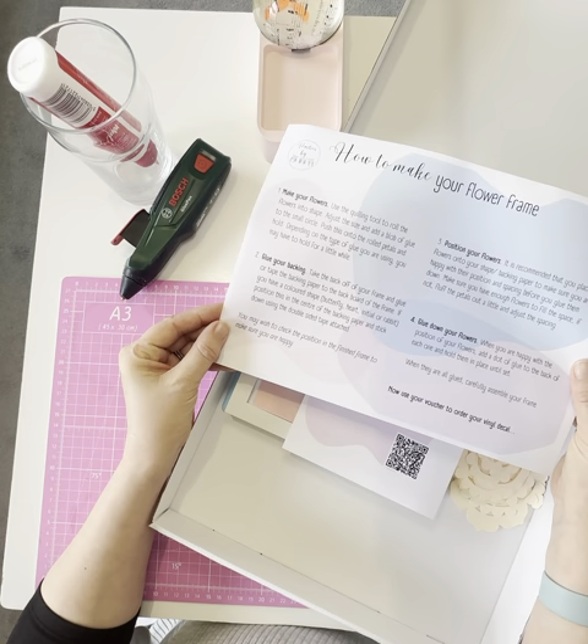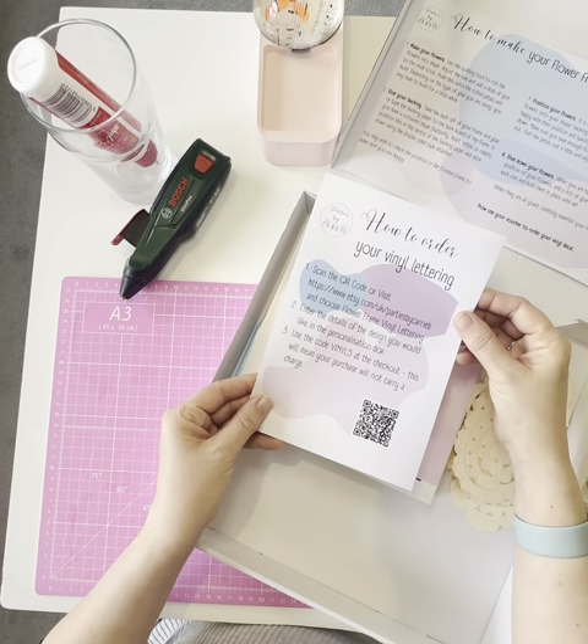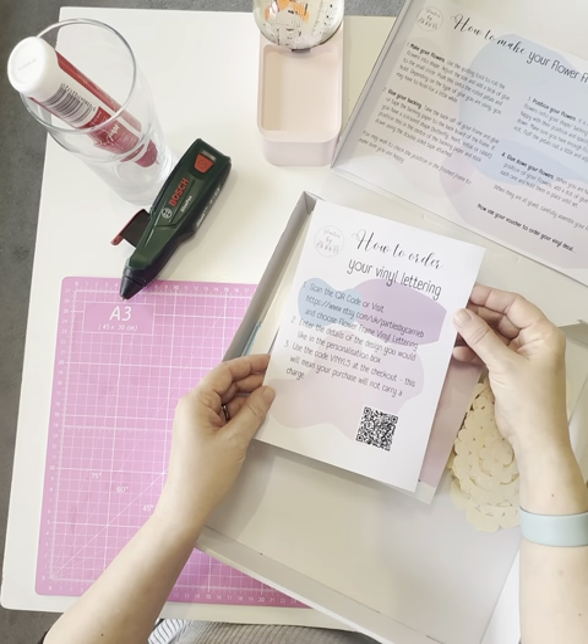I'm going to open it up so you can see what's inside. You've got full instructions here, and as I say you also get a link to a YouTube video which shows you exactly how to go about making your flowers. You get a voucher here to order your lettering — the lettering that goes on the front that personalizes your frame — and it's all included in the price of the kit.